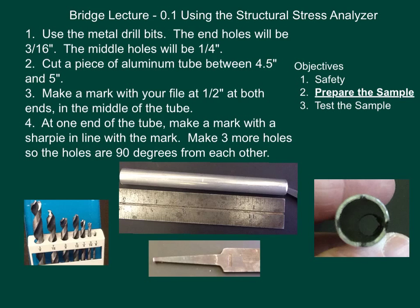First, use the metal drill bits — they're the ones that have little claws or edges at the end. Don't try to grab them because if they are spinning they will cut your fingers. They're also in the blue box. Cut a piece of aluminum tube between four and a half inches and five inches. Remember, the heat transfers fairly quickly. With the file, make a mark at a half inch at both ends. You can see marks at each end and one in the middle. Then at one end of the tube, make a mark with a sharpie in line with the other file marks.